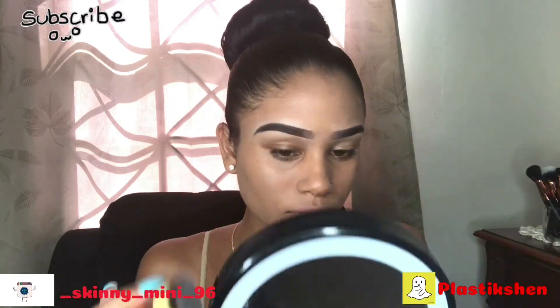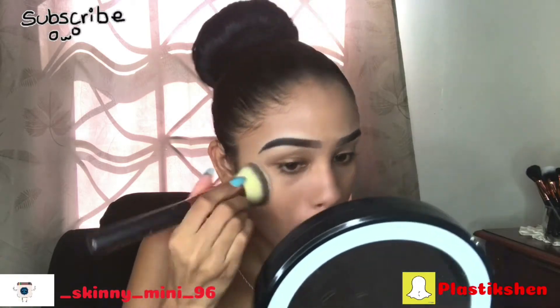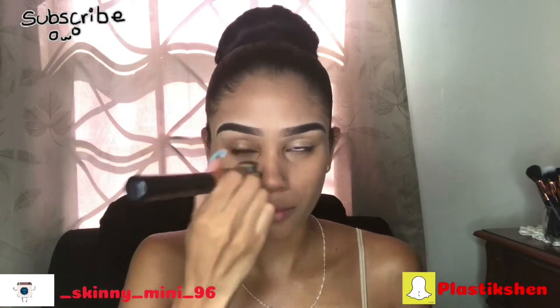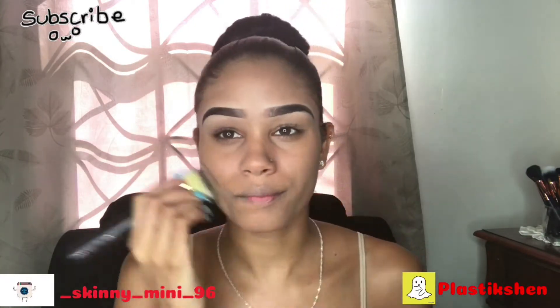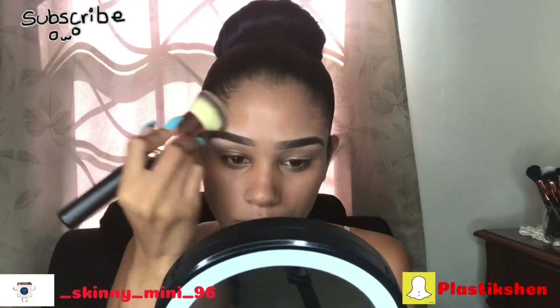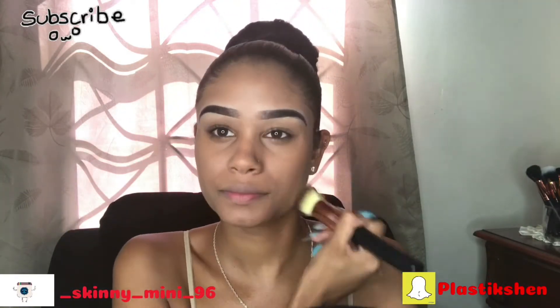So this foundation — I'm not feeling it. I don't think it matches my skin very well; it's close, but I feel like it looks too ashy. So I'm going to go in with my Maybelline Fit Me foundation, and the shade I'll be using will be in the description box below.